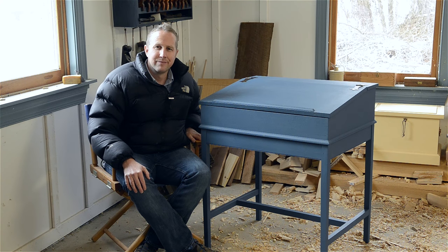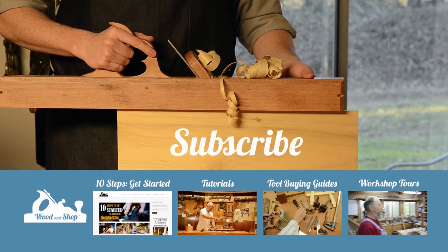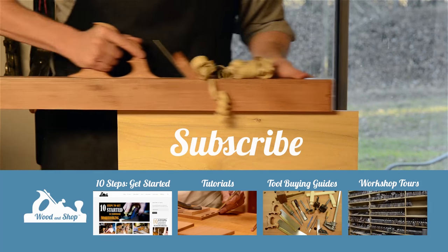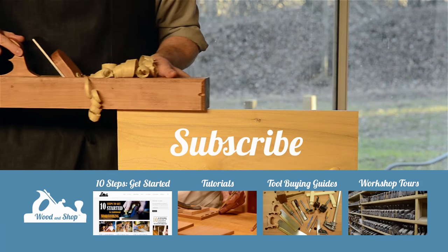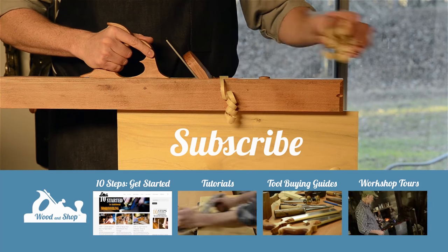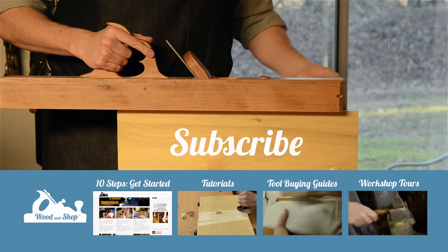If you're interested in learning traditional woodworking with hand tools, visit my website at WoodAndShop.com. You can find free video tutorials, buying guides, and reviews. Make sure you subscribe to my regular blog posts and also check out my 10 steps for getting started.